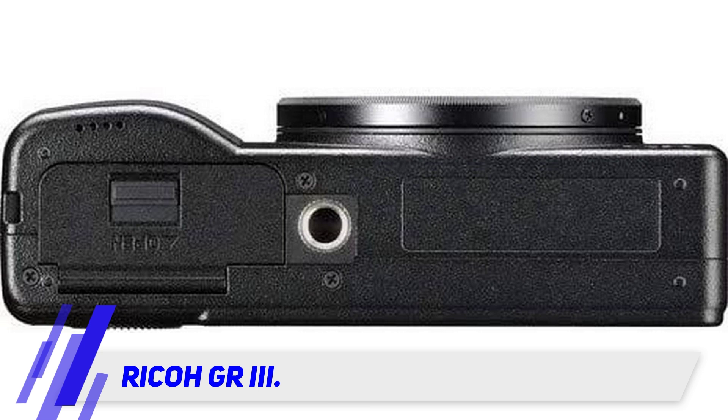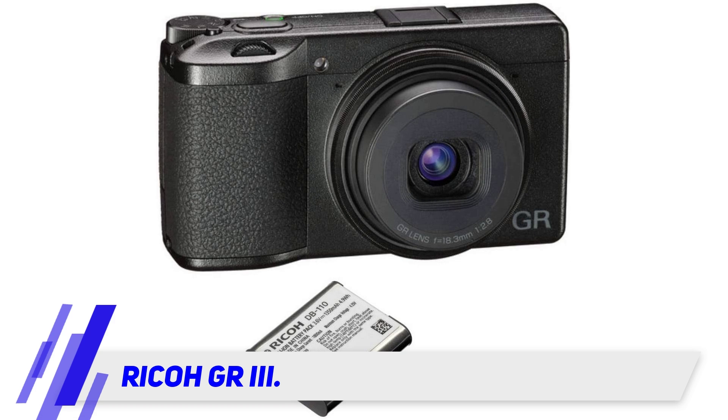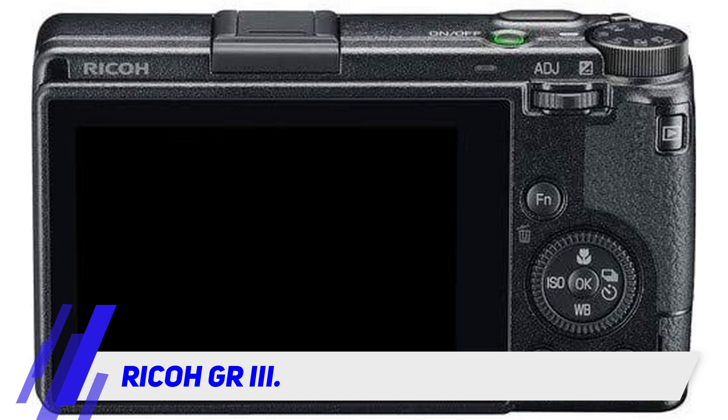They've also added 3-axis sensor stabilization, which delivers confidence when shooting at half-second shutter speeds to blur motion or improve low-light performance. It's also the first in the line to debut a touchscreen, greatly simplifying the user experience.